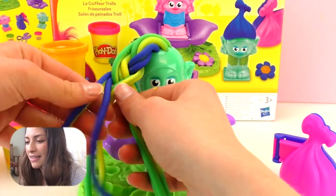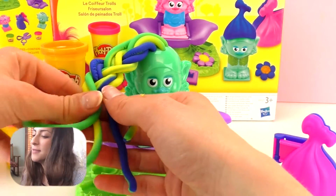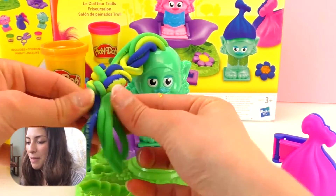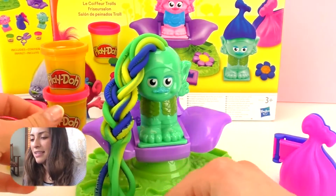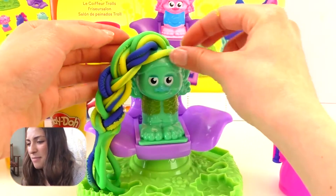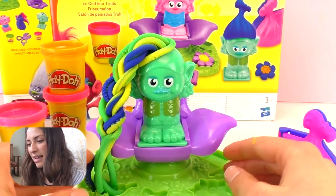Let's braid it! There are tons of possibilities of hairdos, and I'm doing a braid right now. The cool thing about this is that we can just combine it at the bottom. And this part fell, so maybe I can put it here like bangs or just like a decoration.